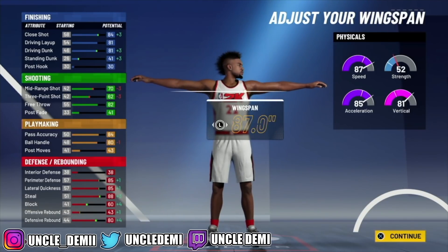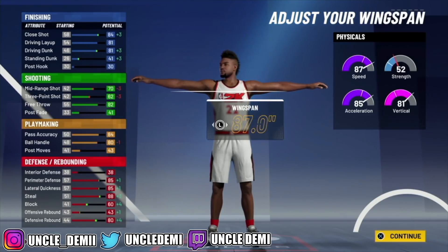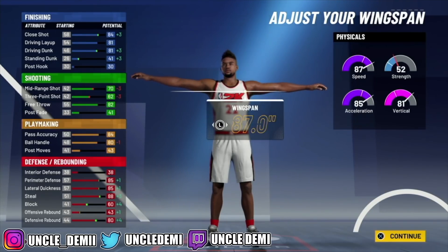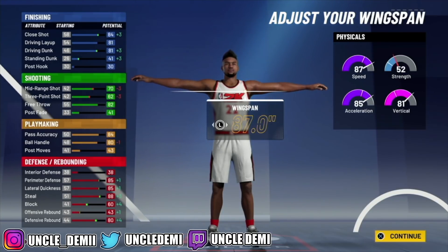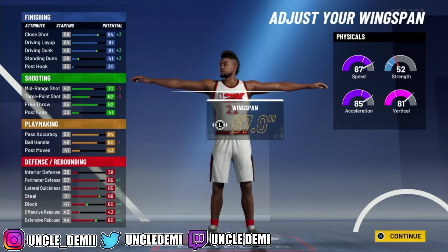The shooting on this build is a 66 and your mid-range shot is a 74. A 74 and a 66 — you're gonna be a liability on shooting. This build should not be something where you're going out there trying to shoot crazy. I recommend you ISO with the build and just try to get to the basket, get contact dunks, and dish it. The pass accuracy is an 88 and your ball handling is an 84.